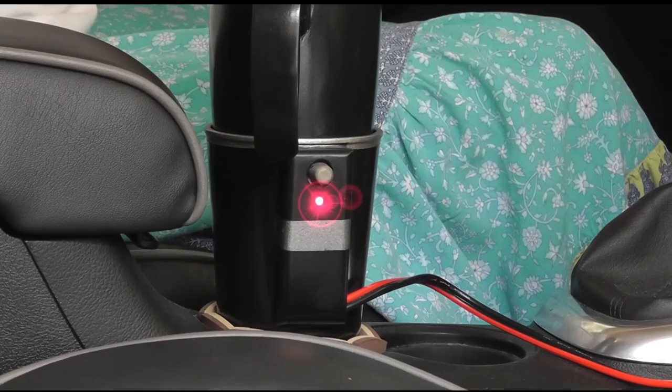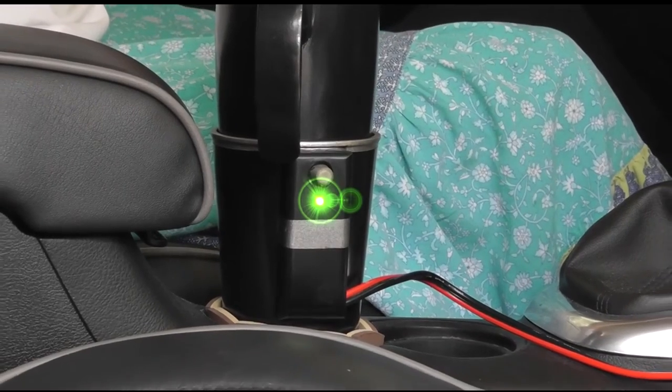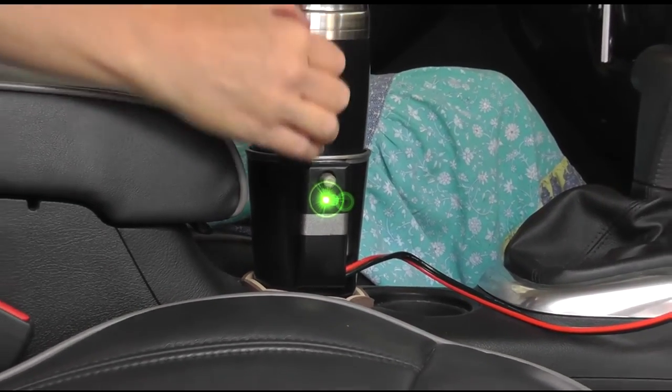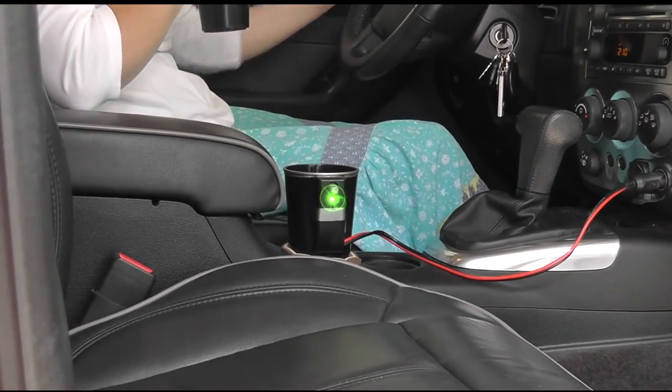In minutes your drink reaches the desired temperature and automatically shuts off, and the indicator light returns to green. This process can be repeated as your beverage cools, so you always have a hot drink. Because the heating element is within the mug, the receiver and cup stays cool to the touch.